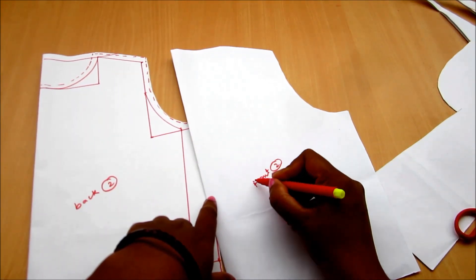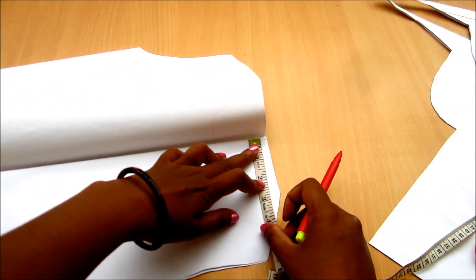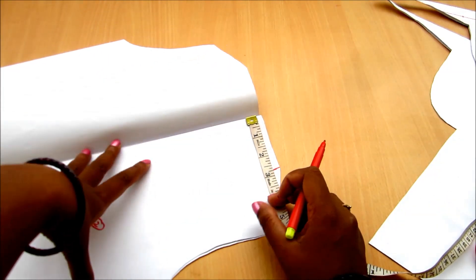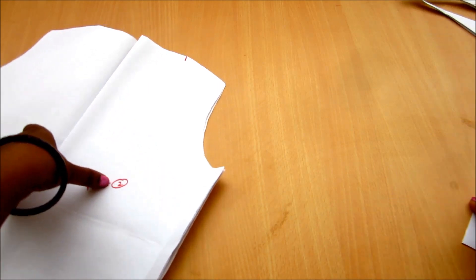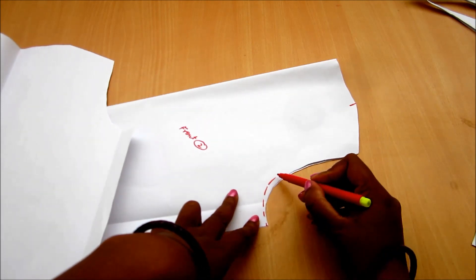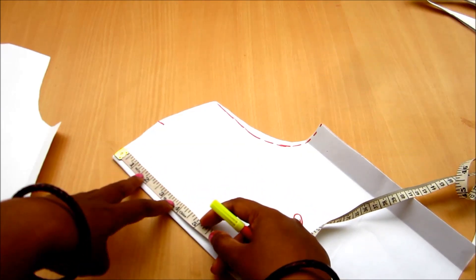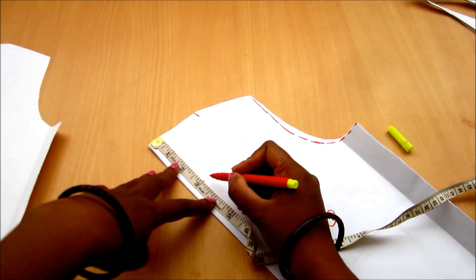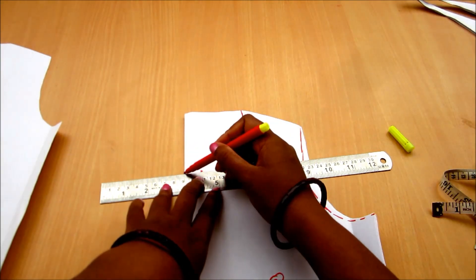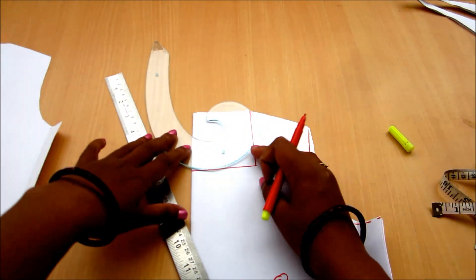You'll get front two panels and back two panels. If you want to add a zipper to the back, you should add a quarter inch in the center back. When cutting on the fabric, mark a little deeper inside on the front panel near the armholes, and also mark the neck depth of three inches and neck width two and three-quarter inches. Here also I'm using the U-shaped neckline.